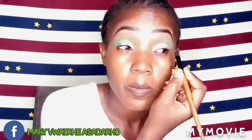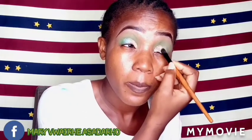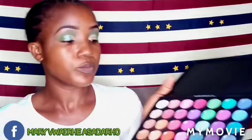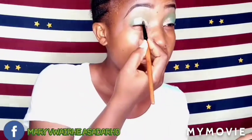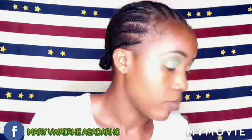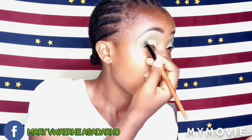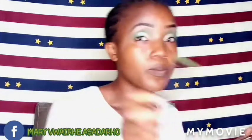I'm doing that on the first eye and then the second eye as well. I try to ensure that the colors are uniform. Then I'm going to that same palette — I'm going to that light gold shade. I'm trying as much as possible to blend the edges so that there will be no harsh line, and I blend the two eyeshadows together where they meet to ensure that everything is together.